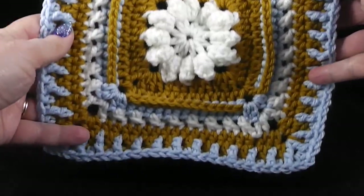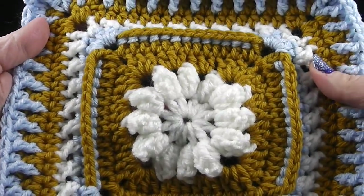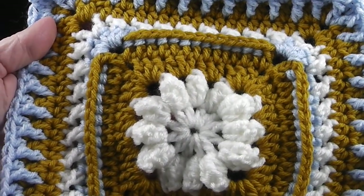I'll fasten this round off and hide my loose ends. Let's go ahead and take a look at what we have so far. I'm really enjoying this square — this is really, really a lot of fun, a lot of good eye candy as they say. Let's go ahead, hide those loose strands, and then go on to round number ten.